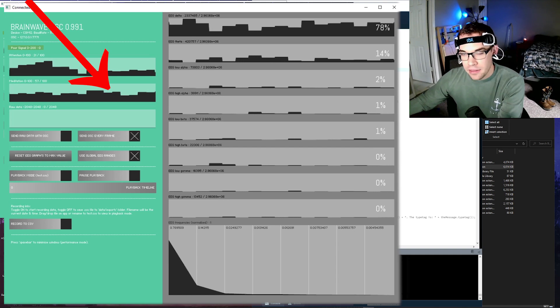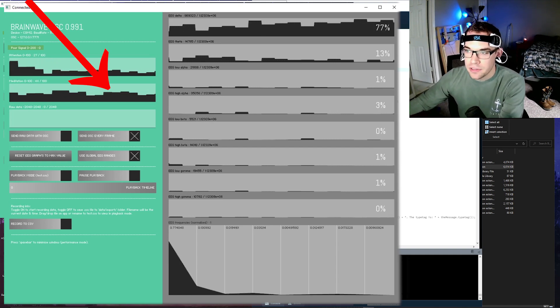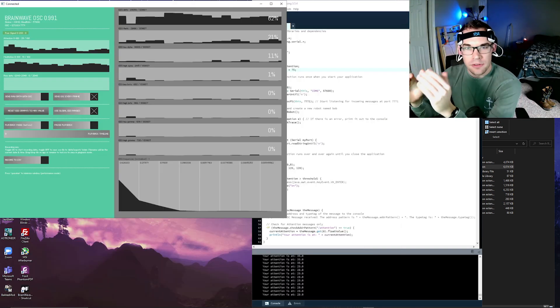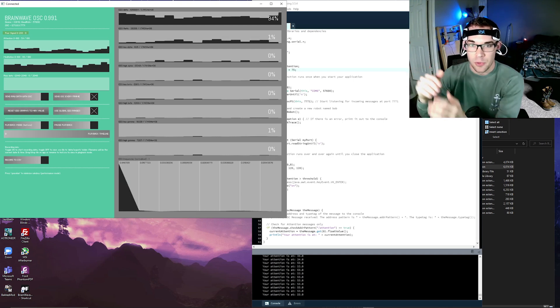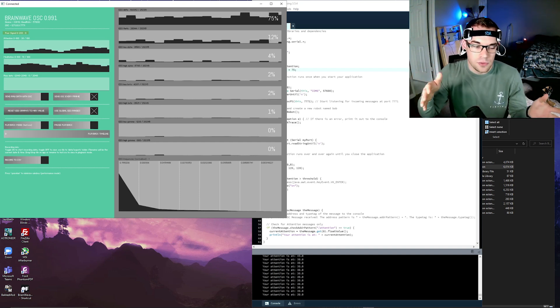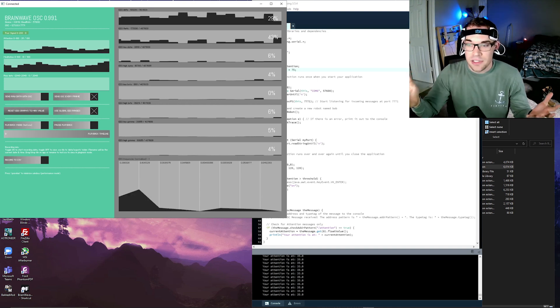If I try to relax and not think about too much, the meditation levels in this second chart will increase. Relaxing is difficult for me. What I'm hoping to find is a correlation between how much you drink and your attention and meditation levels. If I see that the more you drink, the more relaxed you are, then I'll try to make the game easier the more relaxed you get — in other words, the game becomes easier the more you drink.